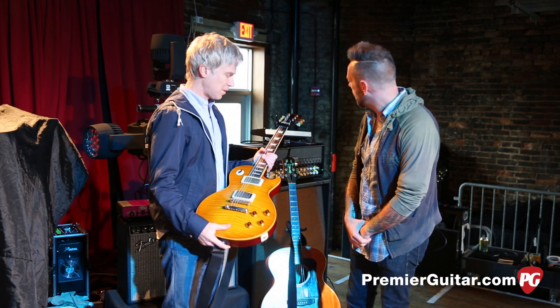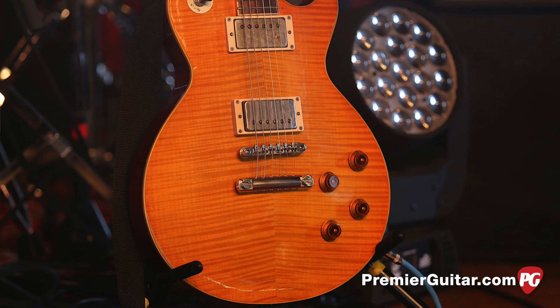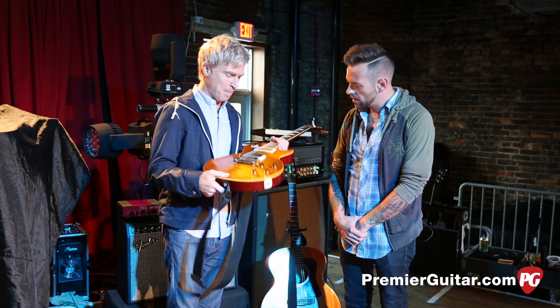This is an Edwards. Edwards is a subsidiary of ESP, and these are Japanese. It's called a lawsuit guitar — if you don't know, a lawsuit guitar means you can't export it from Japan because they'll get a lawsuit, because it's such a perfect copy.